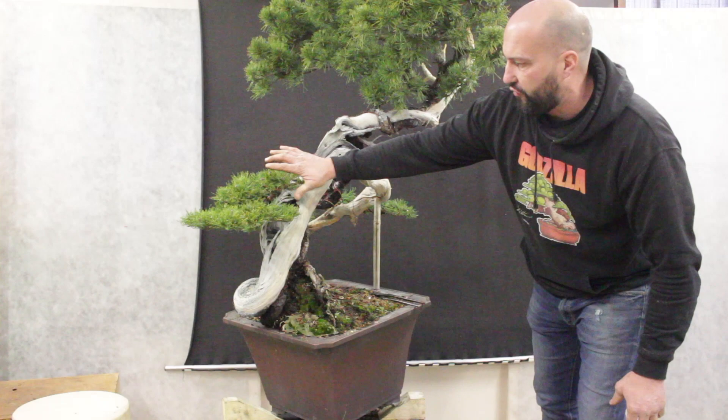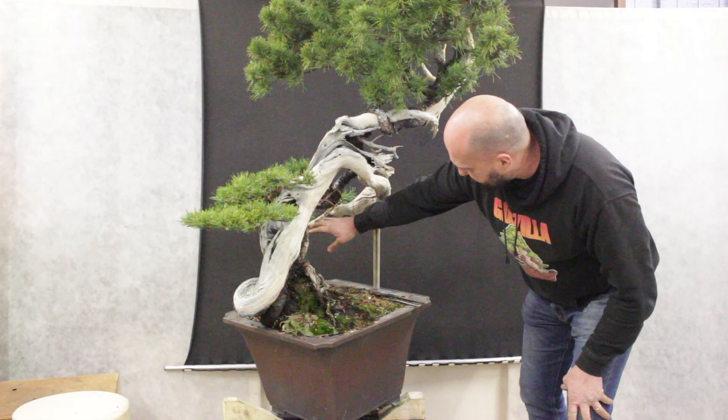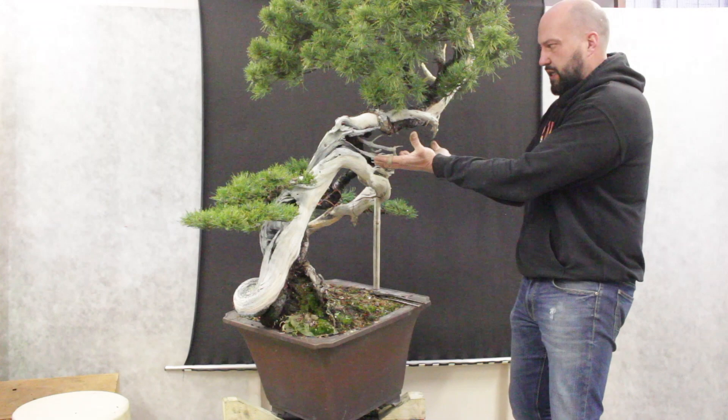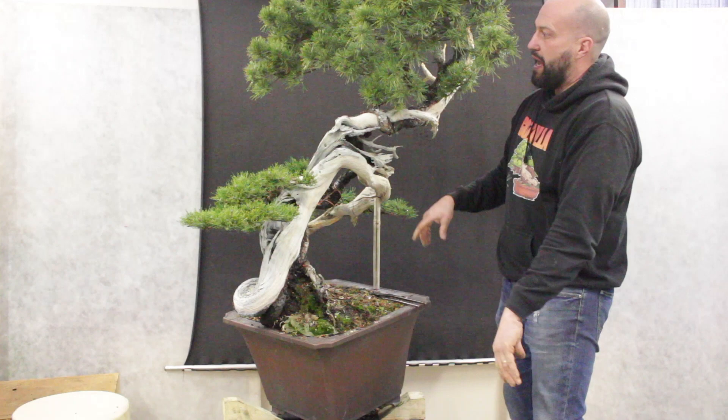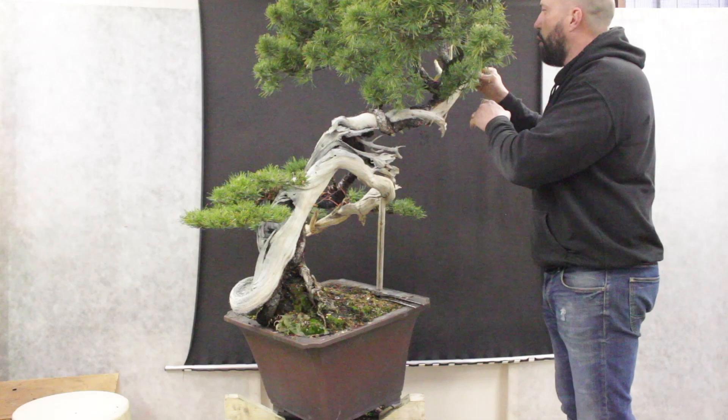I have a good first branch framing this first section of the tree. Nice depth, some branches, and I can see this beautiful jin going backwards. The next step will be working on the central part of the tree. I want to use this inner small branch to create a nice pad in this position to visually hold the twist of the live line, and then I will start bending down some of these lower branches to create green in this position.